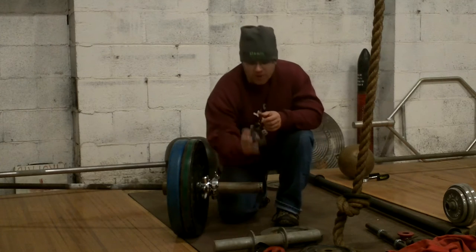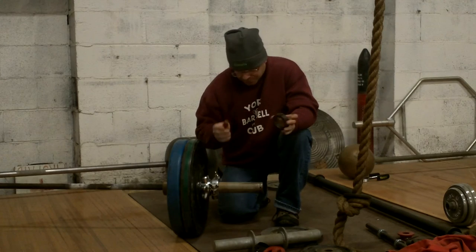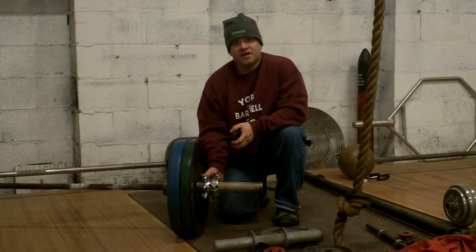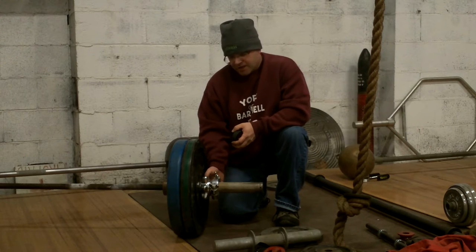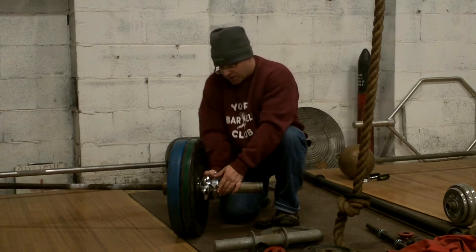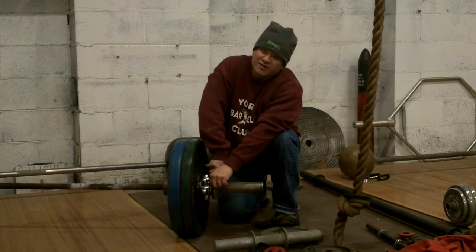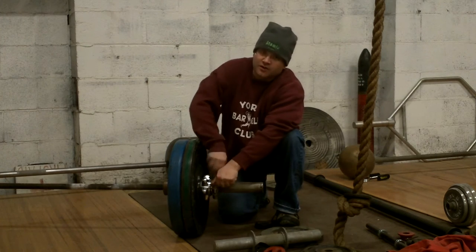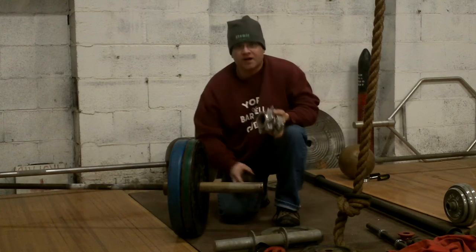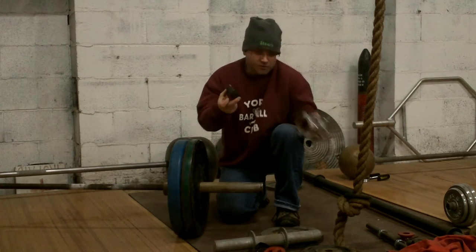Now, for those of you who don't want something biting into a bar to tighten things down, this is not for you. However, it's very useful. Everybody knows that I am a huge fan of the SpinLock Olympic collars, which are great. You can tighten down your plates and nothing's going to wobble around, all that kind of stuff. But you do have two set screws to undo, and even though you get nice weight out of it, there's lots more space on the bar.